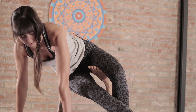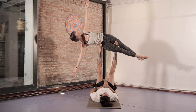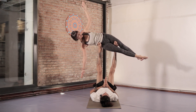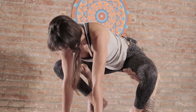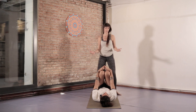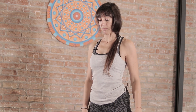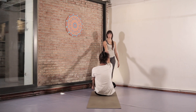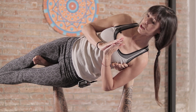Now we're going to do the same on the other side, and now we come down just as before. Thanks again for joining us on this acro yoga tutorial. If you want to see more, check out the other acro yoga videos on this channel and subscribe for future videos. We'll see you next time.